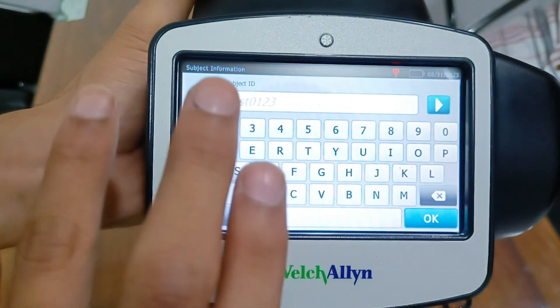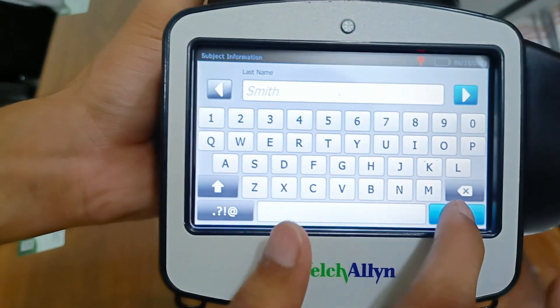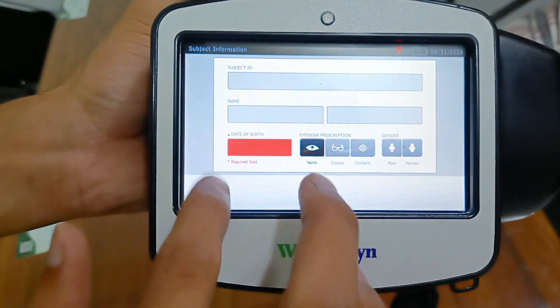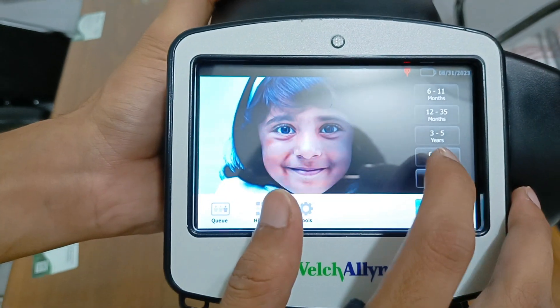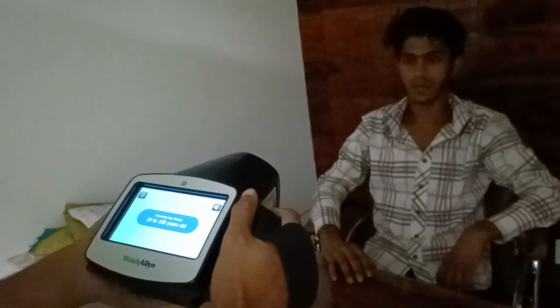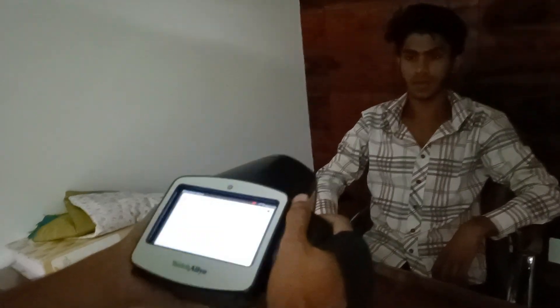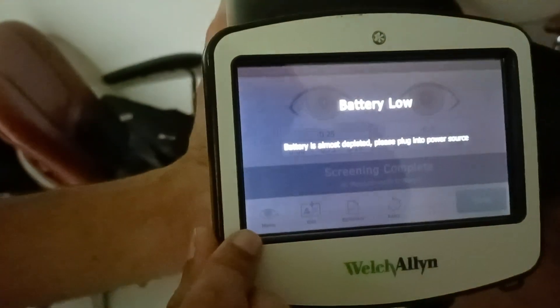You can measure by entering an ID, name, etc. Like 16 to 2200 — initializing start. You need a dark room for the reading. Reading is done; the number is here. You can take monocular readings also.